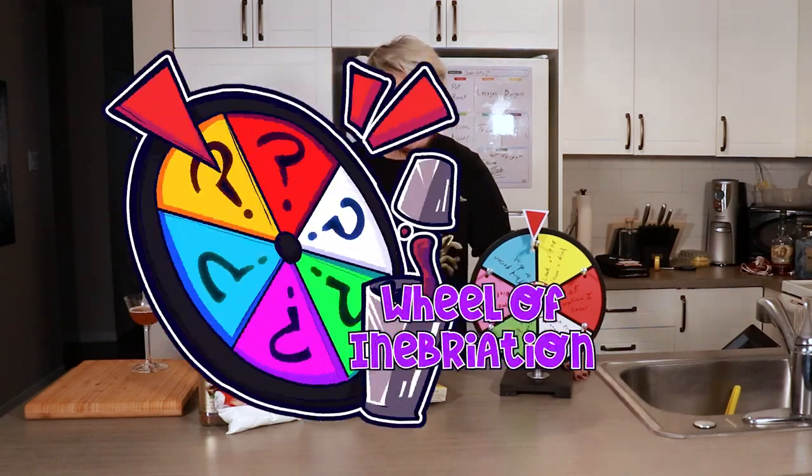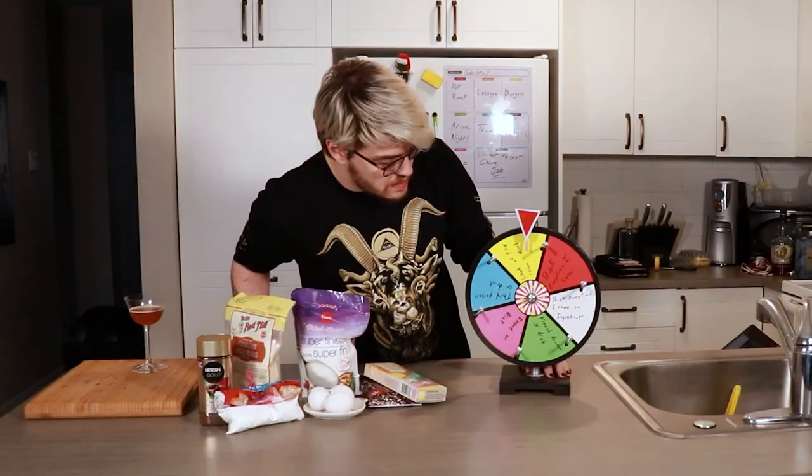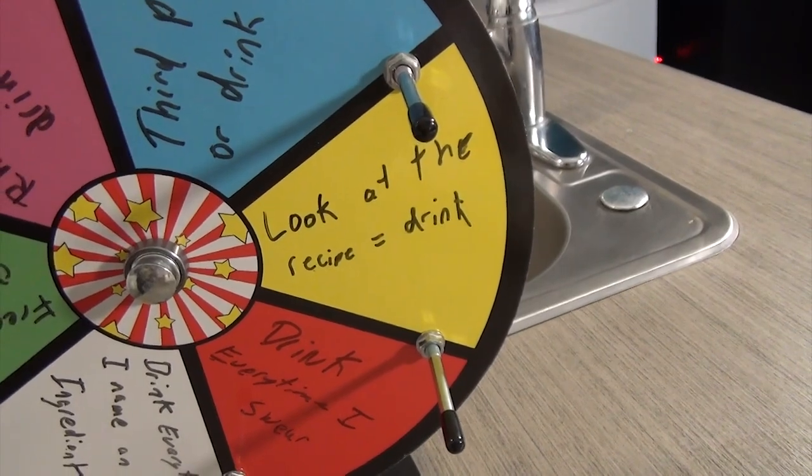This right here is the wheel of inebriation. We're gonna spin it, and whatever challenge I get I need to do for the rest of the video, or else I take a drink. Let's spin the wheel! Oh no — 'look at the recipe, equal drink.' This is gonna be fucking awful for this one.